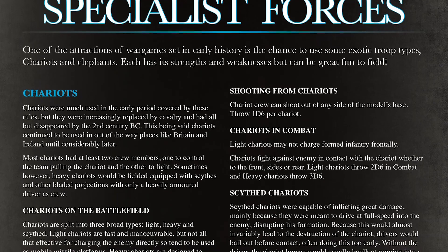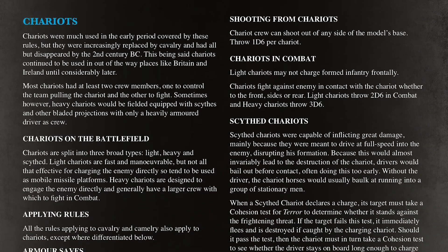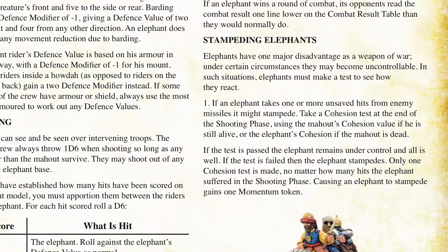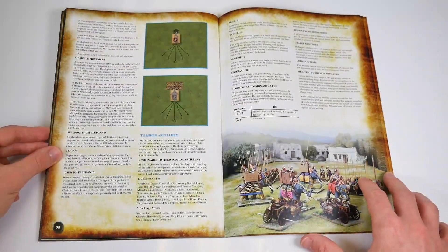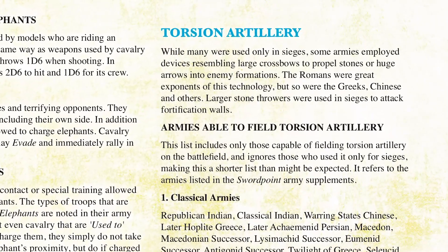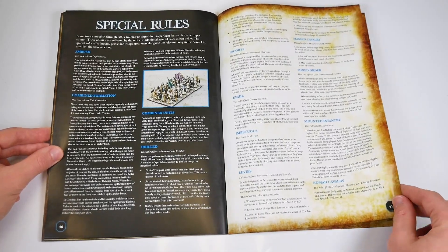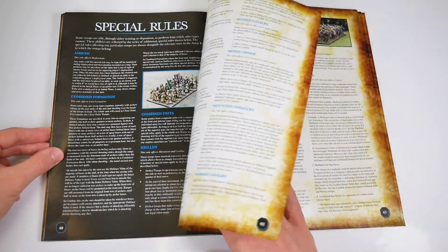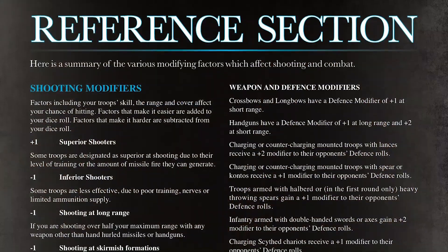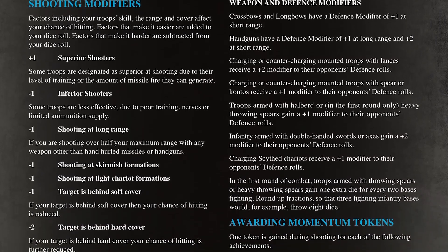Pages 36 to 39 look at some of the specialist forces that can be chosen in your armies. Chariots are much the same. Elephants have changes to their stampede rules. And there's that new section on Torsion artillery mentioned earlier, which will bring a new dimension to siege battles in particular. Special rules are covered in the next four pages and bring flavour to the units you're using in your games. The reference section on pages 44 and 45 rounds out the rules with summarised details of modifiers — very handy when you need to check something in the heat of battle.